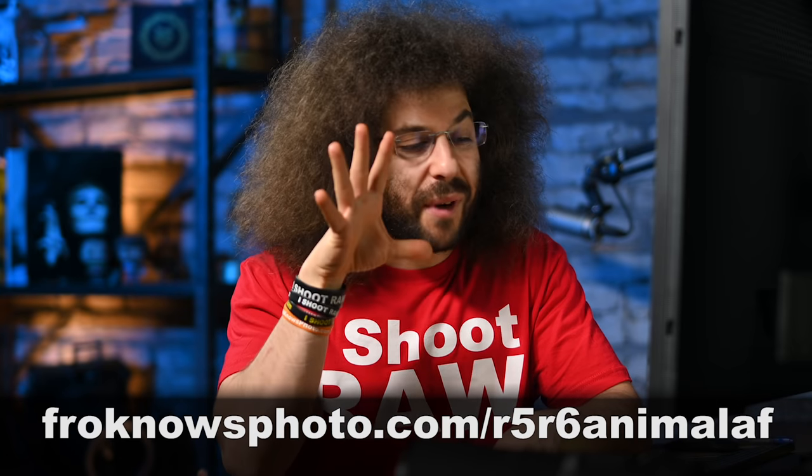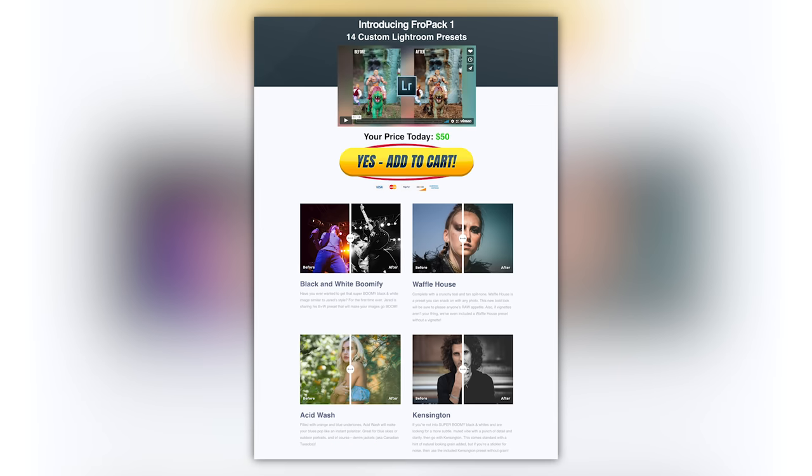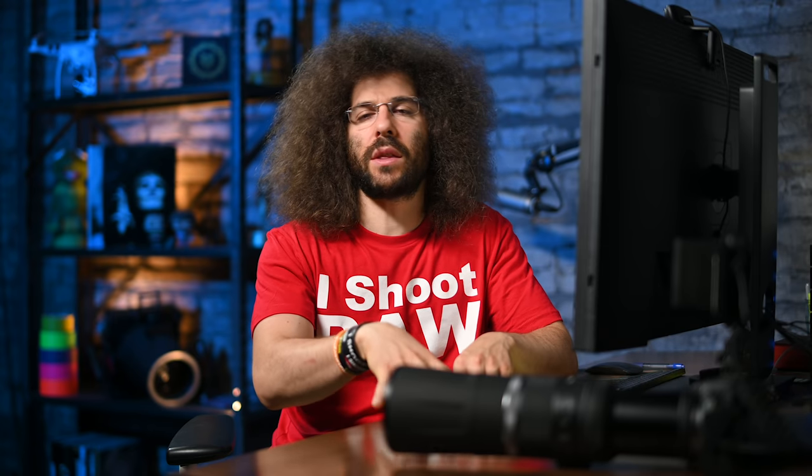We will have real world reviews coming. Don't forget you can download some sample RAW files — I think the first RAW files that are available from the R5 and the R6. Don't forget to check out FroPak 1 and FroPak 2, and Skittles is in FroPak 1. If you have any questions or there's something you'd like to see me test out in the R5 or R6 for the real world review, please leave it down below. Thank you very much for watching. Jared Polin, FroKnowsPhoto.com.